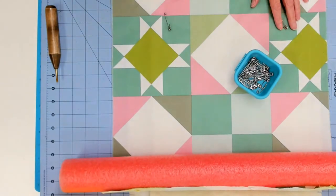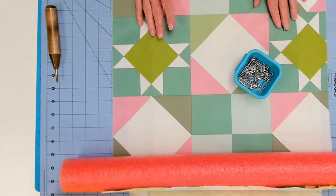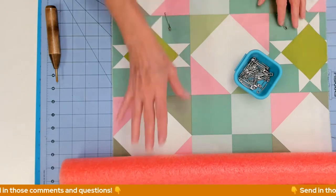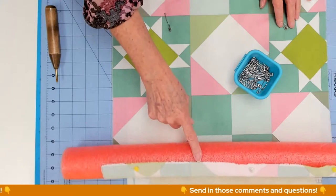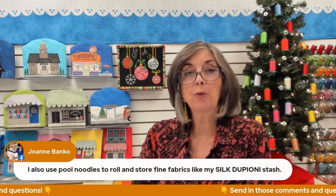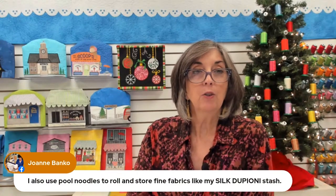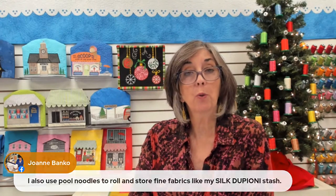I love the pool noodle technique. I know there are other methods where people use pieces of wood instead of the pool noodle, but what I like about the pool noodle is I can pin right into it and it makes it nice and secure. Joanne Banco uses pool noodles to roll and store fine fabrics like silk dupioni — very nice. I also use pool noodles to store quilts because they don't have any folds or creases in them, which is very nice, and it makes them easy to transport.